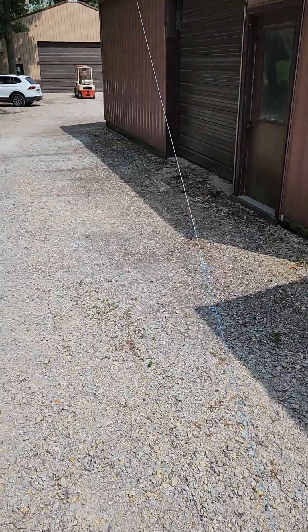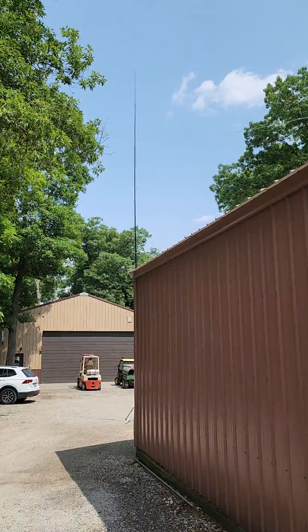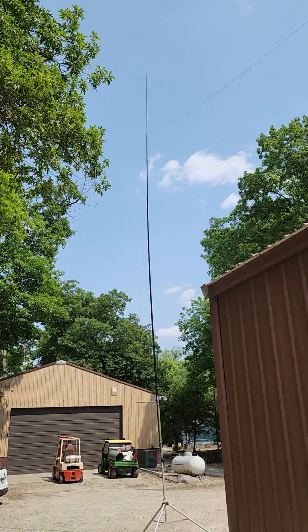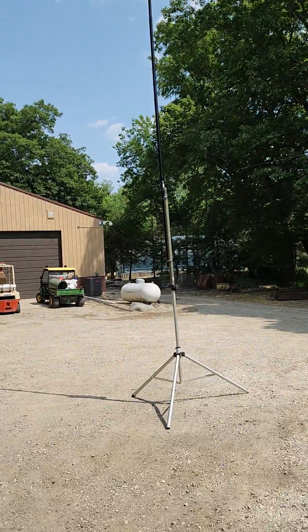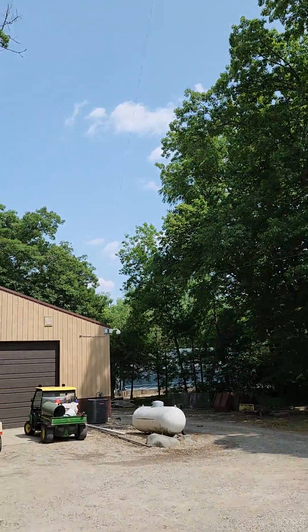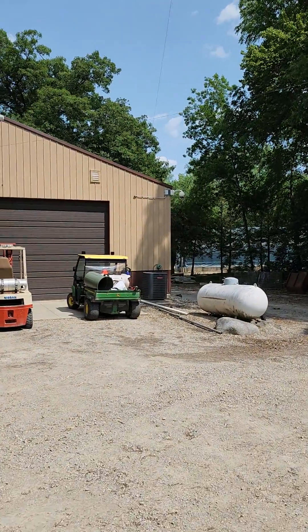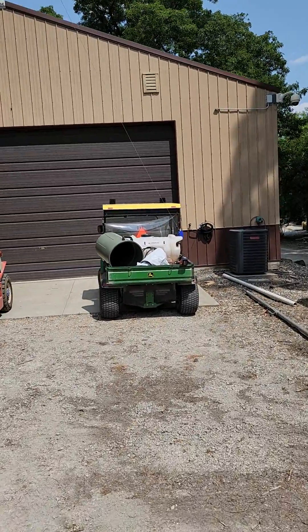We have 127 feet of wire starting here, going up to about 25 feet high. There's a loop in that wire, then it comes back down. We're using a stand with one of these kite poles, with the wire coming back down to a 9-to-1 unun. So we're end-fed inverted V.